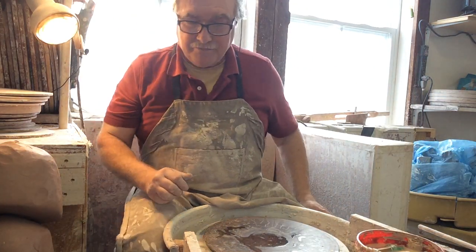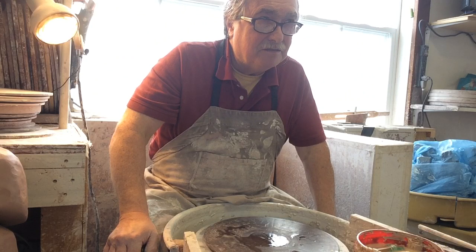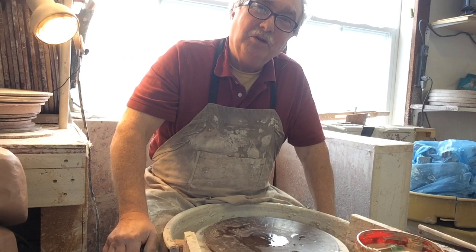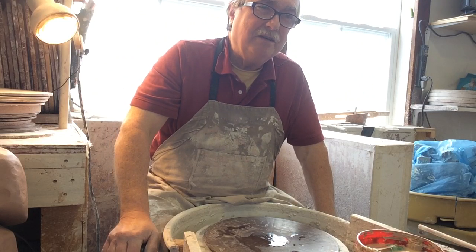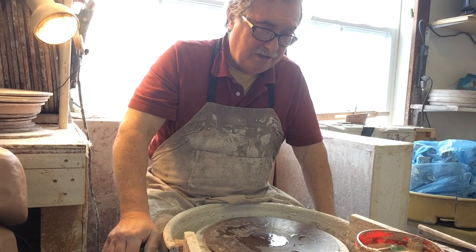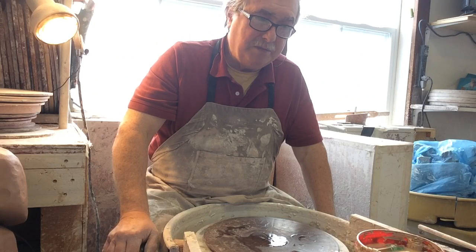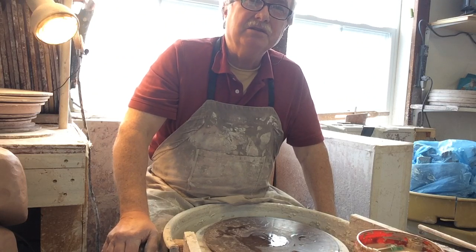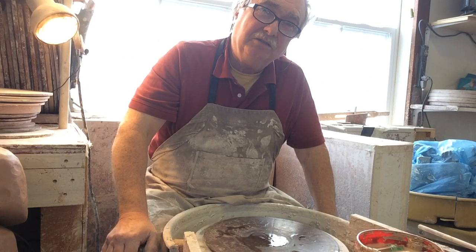Good morning, this is Vaughan in Nova Scotia. We're over three weeks of isolation and staying home at the moment, so it's lucky we've got pots to make. I know a lot of you don't have that, so you've got to figure out how to fill all this time and find something creative. I'm going to make some big pieces — about 12 pounds of clay, maybe only 10 — just going to throw a couple of really big plant pots.